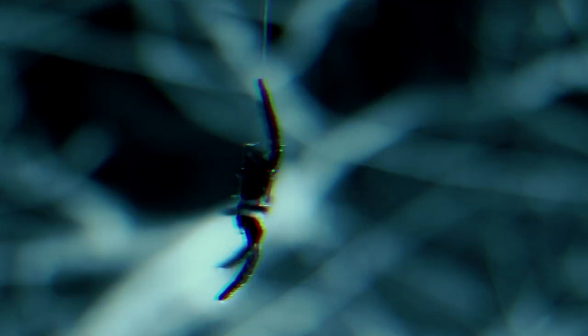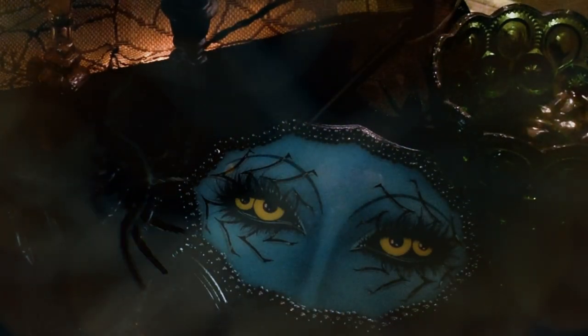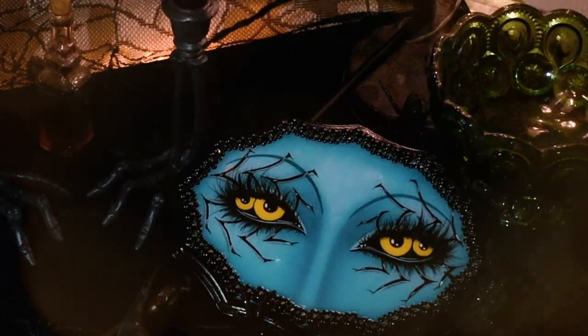If you have been following my Instagram for the past year, you may have seen my eye paintings. This series of paintings was inspired by 18th century lovers' eye jewelry, and since it is the spooky season, I decided to transform myself into my most popular painting: the spider eyes.